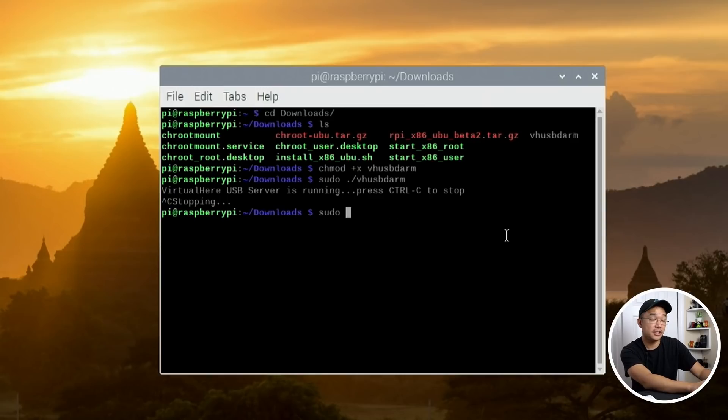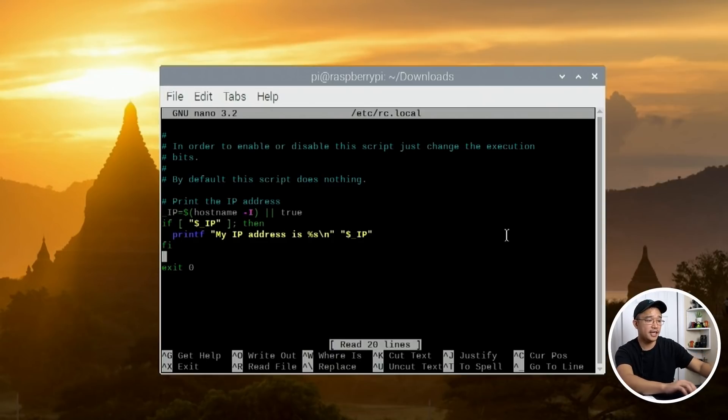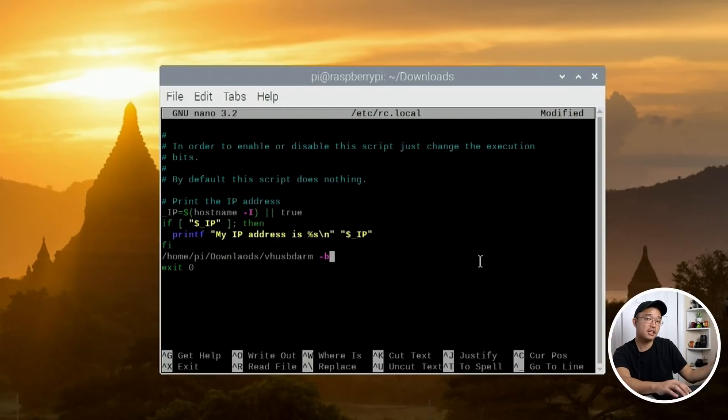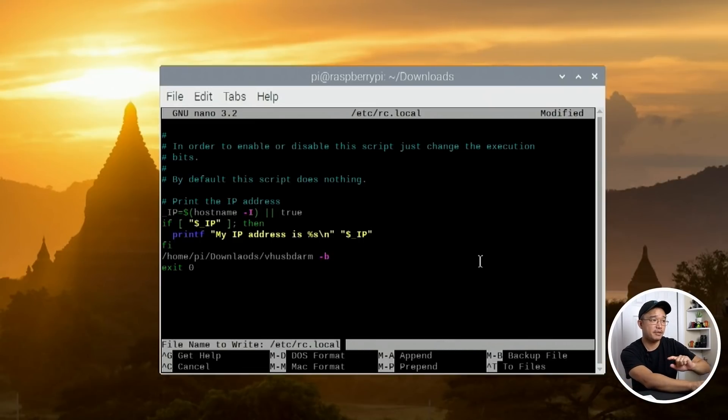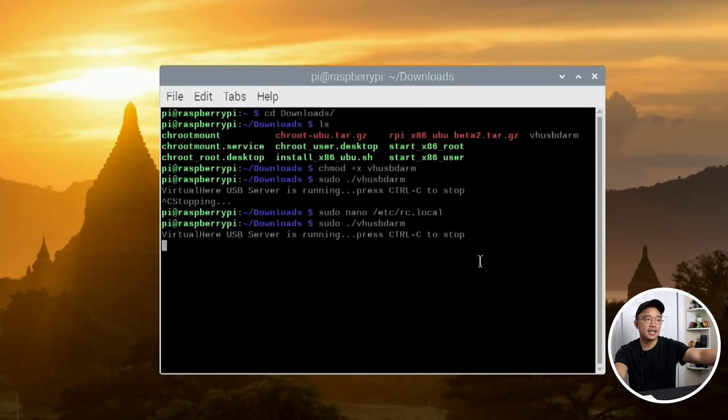You can go into your rc.local file — sudo nano /etc/rc.local — and add the program path right before the exit line. In my case that's: /home/pi/downloads/vh_usb_darm -b. That way every time you boot the Pi it'll run this program in the background automatically. I'm going to save that. Now if I run it without the background flag, that's it — I don't have to configure anything or run modprobe; it figures it out on its own.